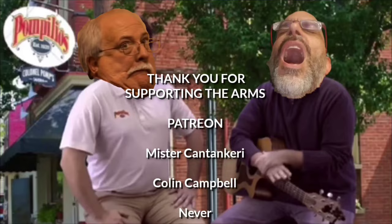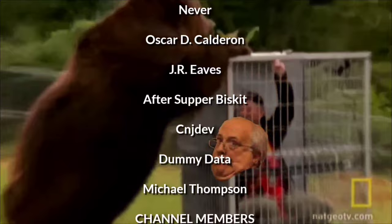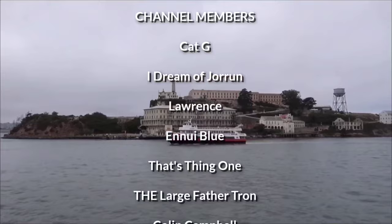Stay tuned for the final video in the Pompilio's Trilogy where we use the Putanesca. Will Jim be trapped on Incaaaceration Island? Tune in to find out. Bye sweethearts!